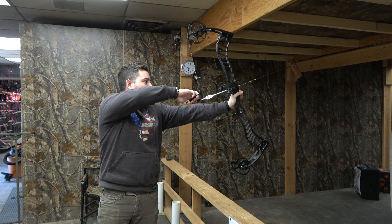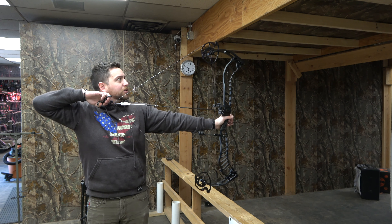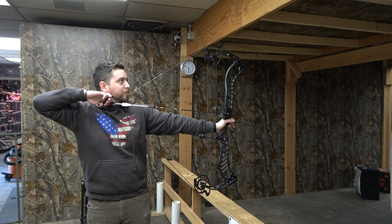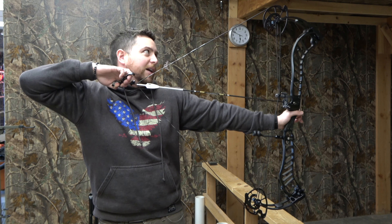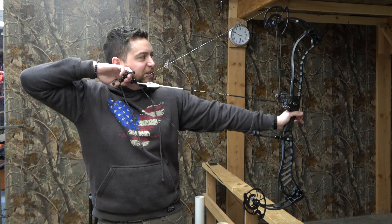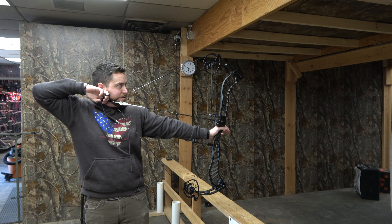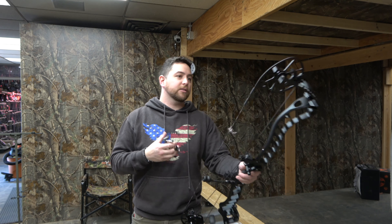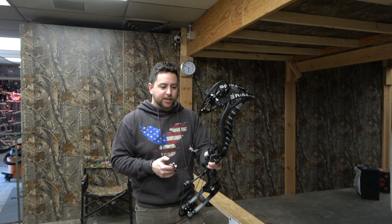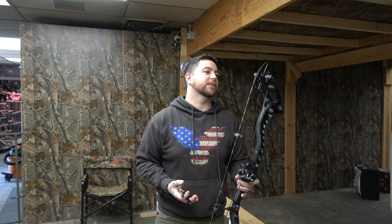Pretty smooth — I'd say smoother than the inline for sure. Obviously it's a little bit more spongy back there. Really dead in hand. They did kill a lot more vibration out of this bow compared to the inline series.